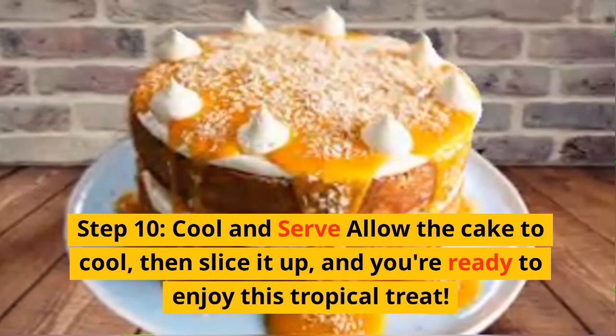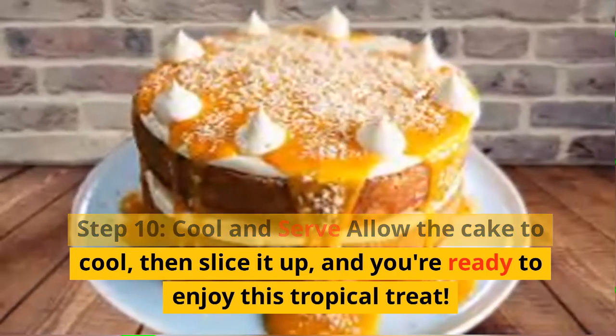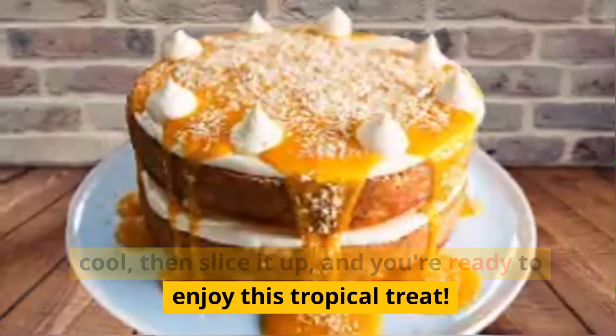Step 10: Cool and serve. Allow the cake to cool, then slice it up, and you're ready to enjoy this tropical treat.